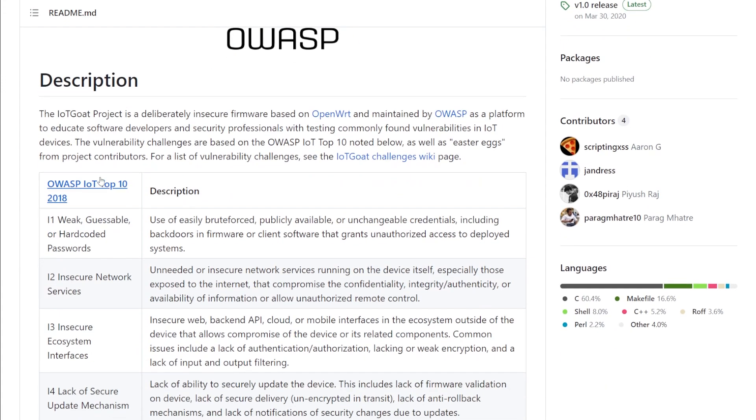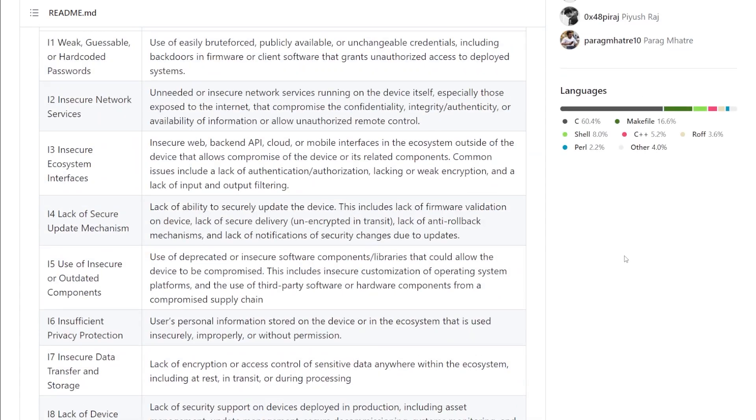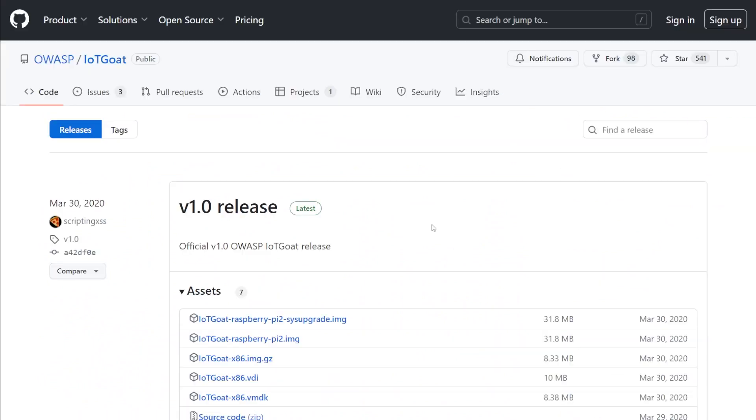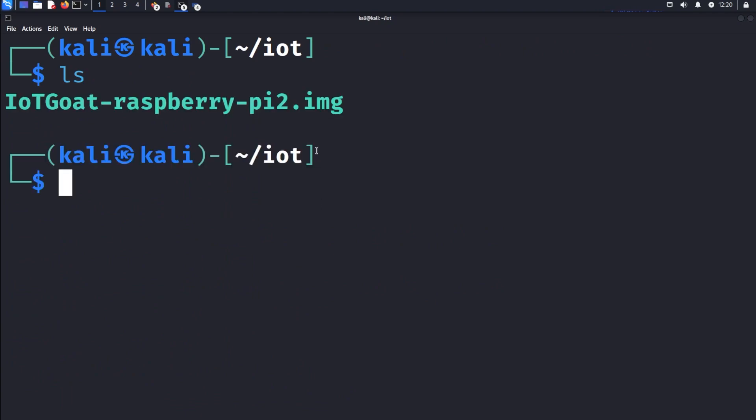It gives a lot of information about the OWASP top 10 for IoT and talks about how to get started. For us today, all we're going to do is come in here and go to releases. I'm going to be using Kali 2023.2 to actually work on this project. I'm going to download this IoT Goat Raspberry Pi 2 image and extract it. I placed this file on my Kali Linux machine, and we need to extract this firmware image in order to get a bin file, which will allow us to view what's inside.